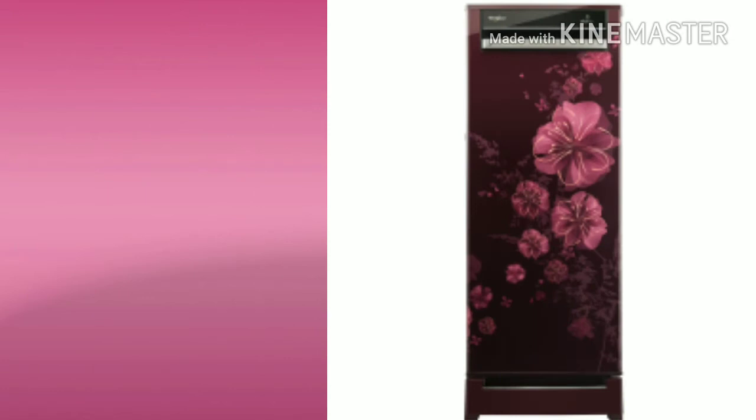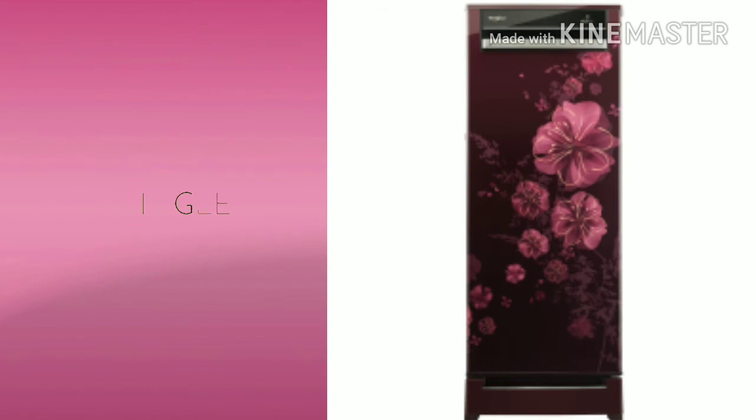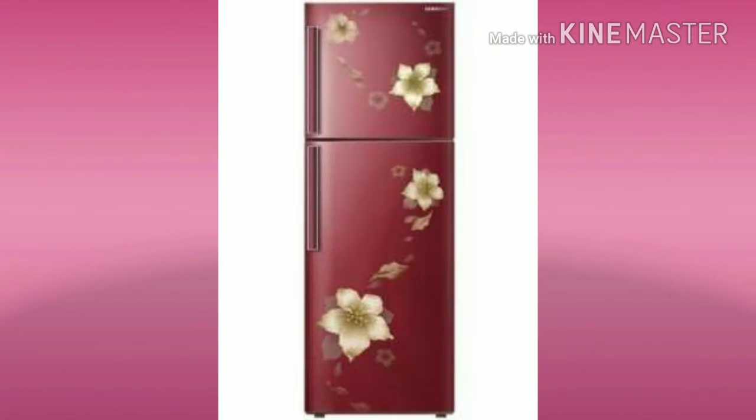The second type is the normal single door. That is 150L and up, in the range of up to 10,000. The next type is the double door.